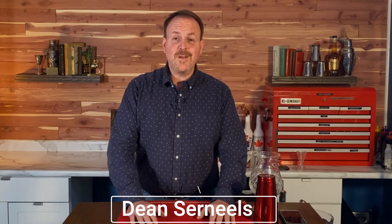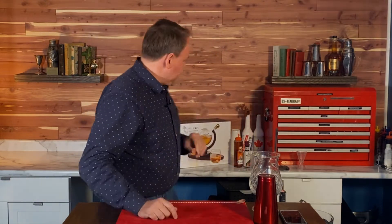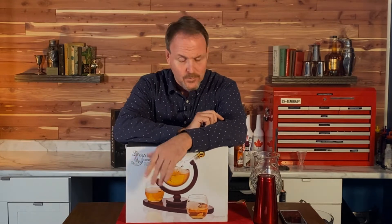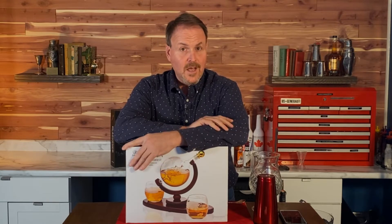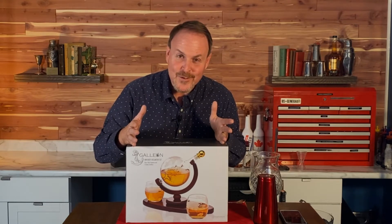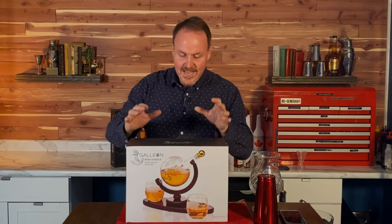All right ladies and gentlemen, here we are, it's Christmas time and I know you're wondering what you're going to buy your favorite bartender for Christmas. Here is a great gift idea: a decanter set for bartenders or anyone who is at home making their own cocktails. I actually got this as a gift last year — Aubrey, my son's girlfriend, got it for me for Christmas — and it's taken me a whole year to do this video.